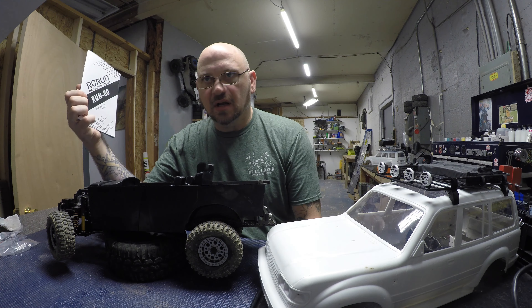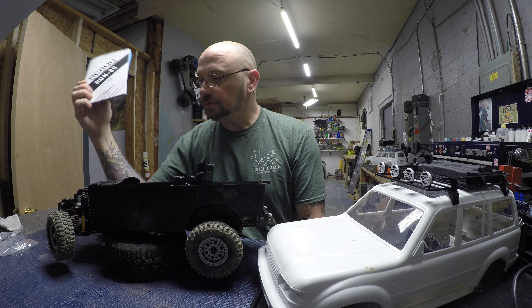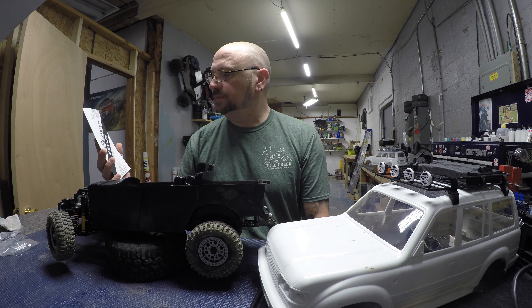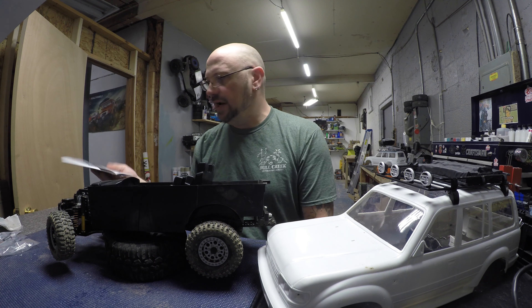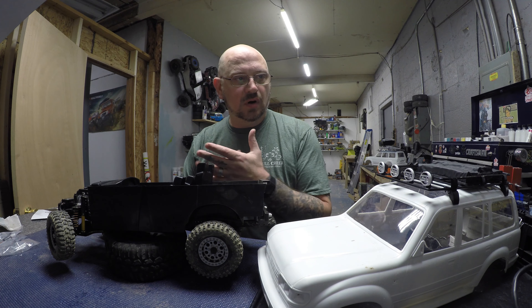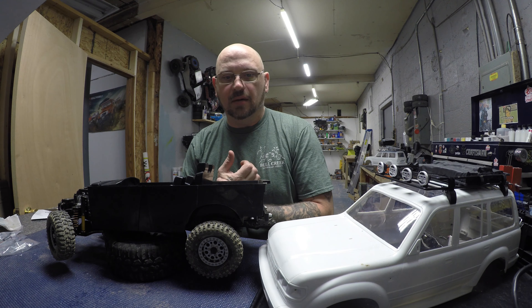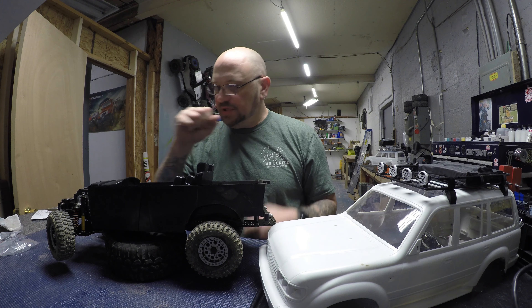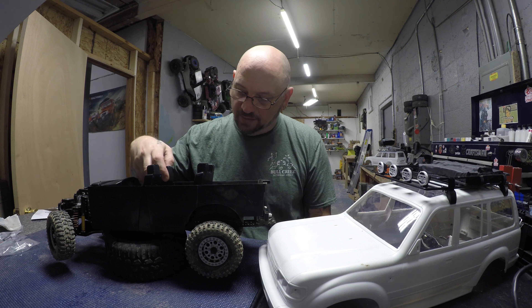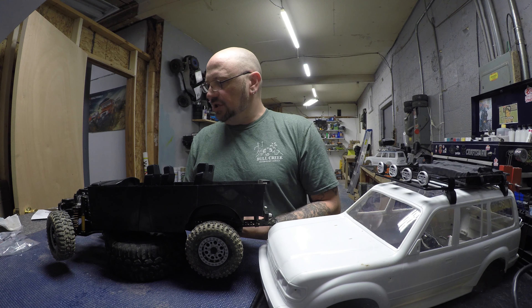I've had a couple people ask me about doing a review on the RC Run LC80 Land Cruiser 80 Toyota, so I figured I'd just give you guys my brief overview of the build, any problems you might run into, anything that might be unforeseeable until you get the truck and start assembling it. I ran into a couple of simple problems.